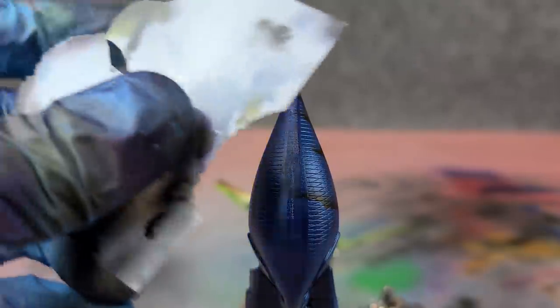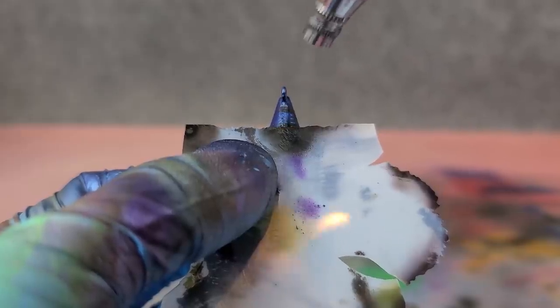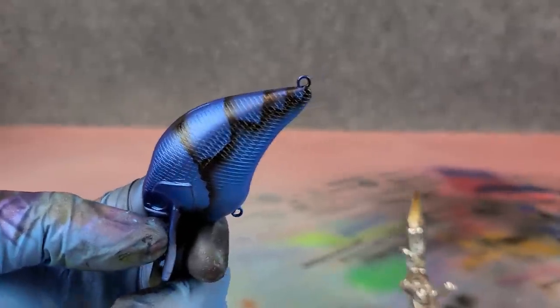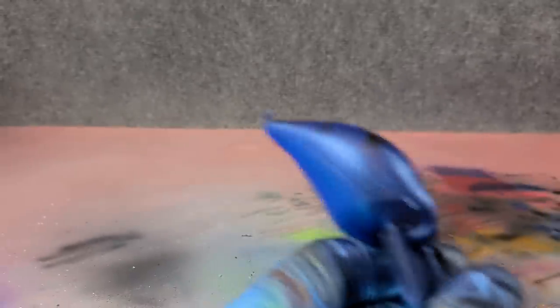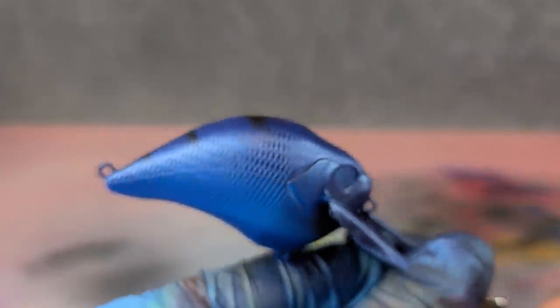Let me raise the camera up a little so you can see — I just took those stripes up across the top to continue them all the way around. You can see now exactly where those lines need to line up when I go to the other side. Let's do this other side.